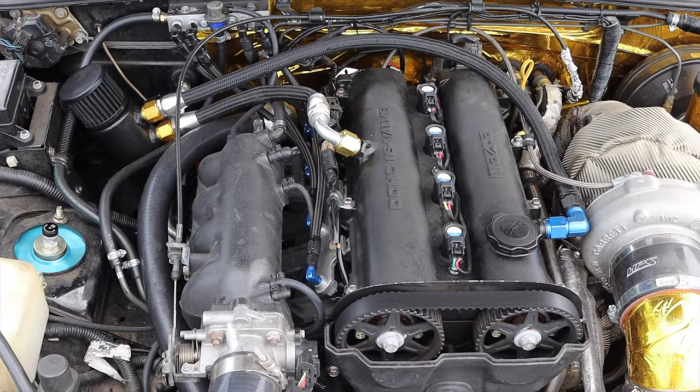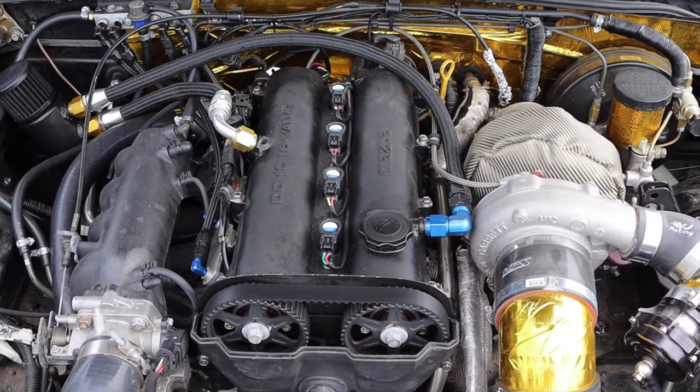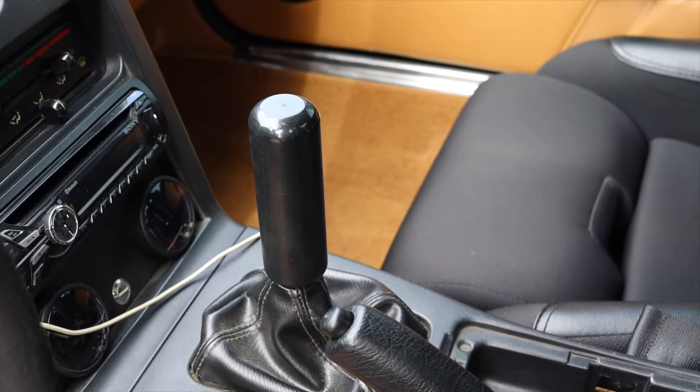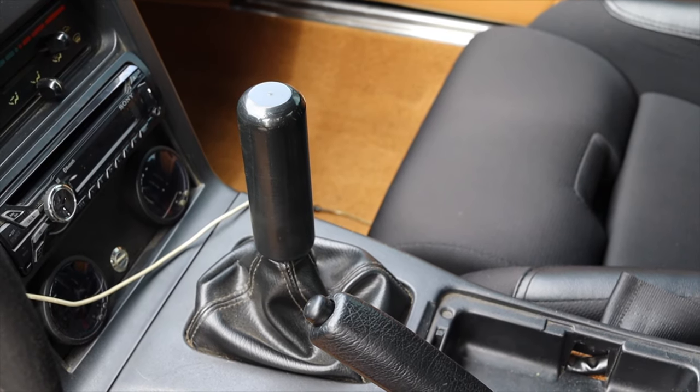This is the owner, Ryan, who is going to be giving us some guidance on what this thing is. Up front is a 1.8 liter Mazda engine, which has been tweaked a lot and we'll talk about that later. Down below is actually a 6-speed manual out of a Mazda Speed Miata. Because this is technically sort of a swapped car, we're going to do this review in reverse.